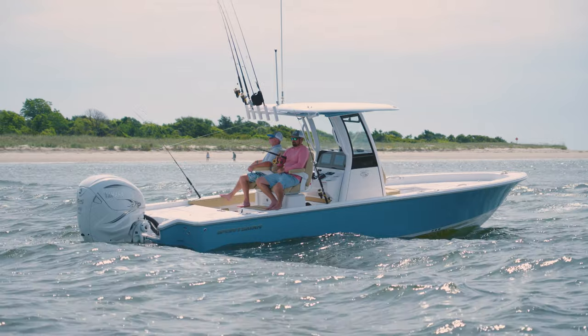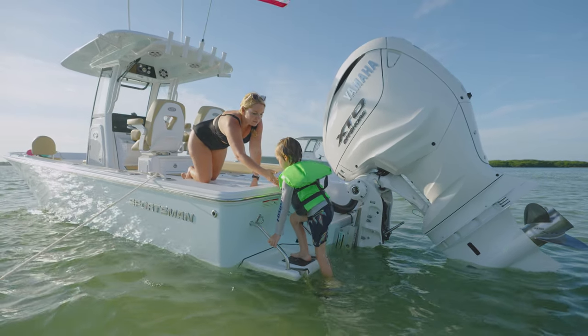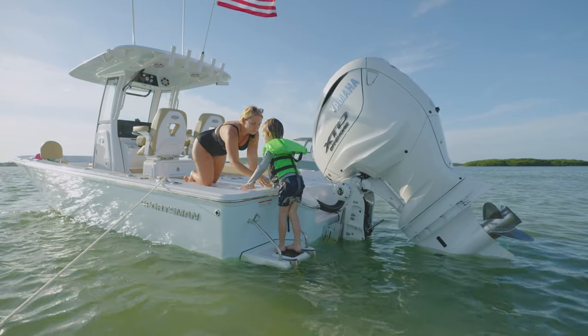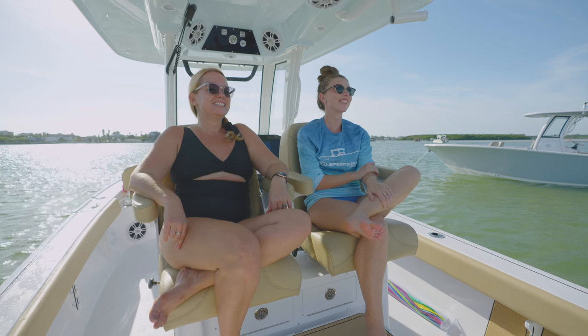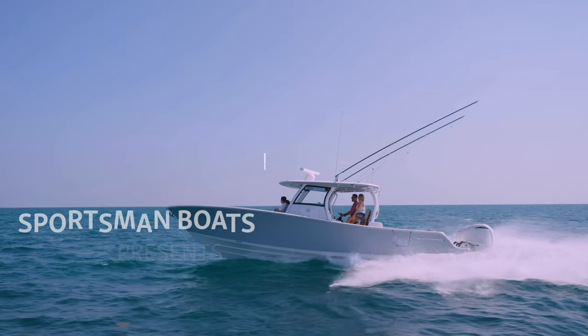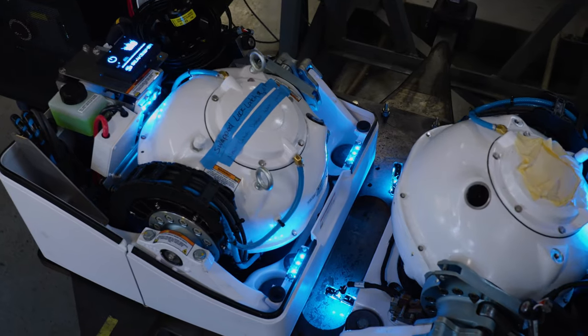This boat comes backed with a transferable 10-year hull limited warranty and is NMMA certified. This certification ensures that this boat adheres to the highest safety standard guidelines set by the ABYC, bringing you the peace of mind that you are purchasing a high quality and safe boat for you and your family. For a detailed look at how our boats are built, check out our series Behind the Glass where we explore our build process in great detail.